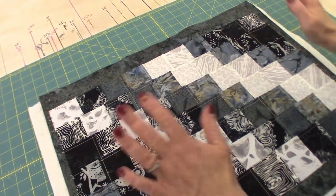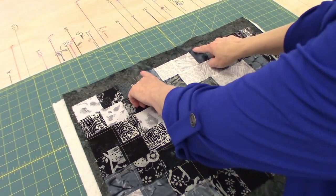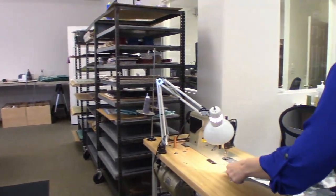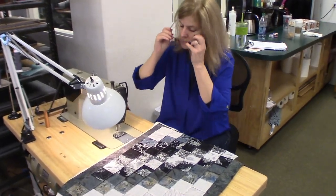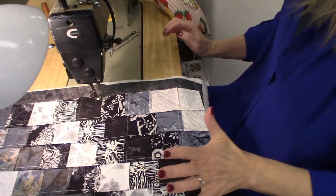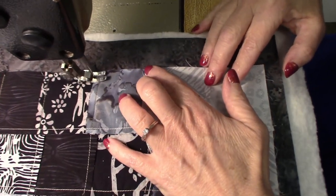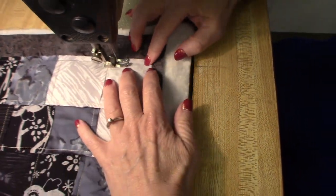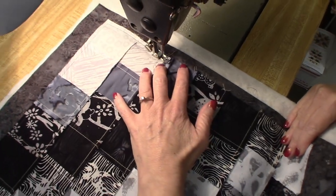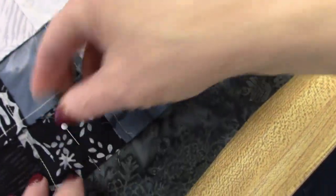Then we're going to take it over to the sewing machine and sew around the edge, quarter inch from the edge, and just leave a little opening. I'm going to use a quarter inch seam and back tack the beginning, then go all the way around the edge, pivoting at the corner. If you feel more comfortable with pins in here, put some pins in. I've just made so many that I don't normally pin it, but if you feel like it's going to shift around, put some pins in.